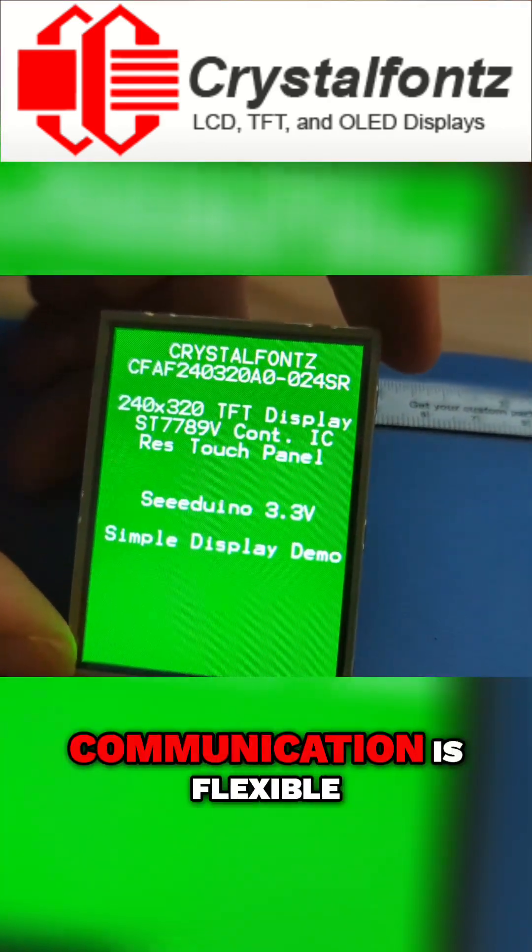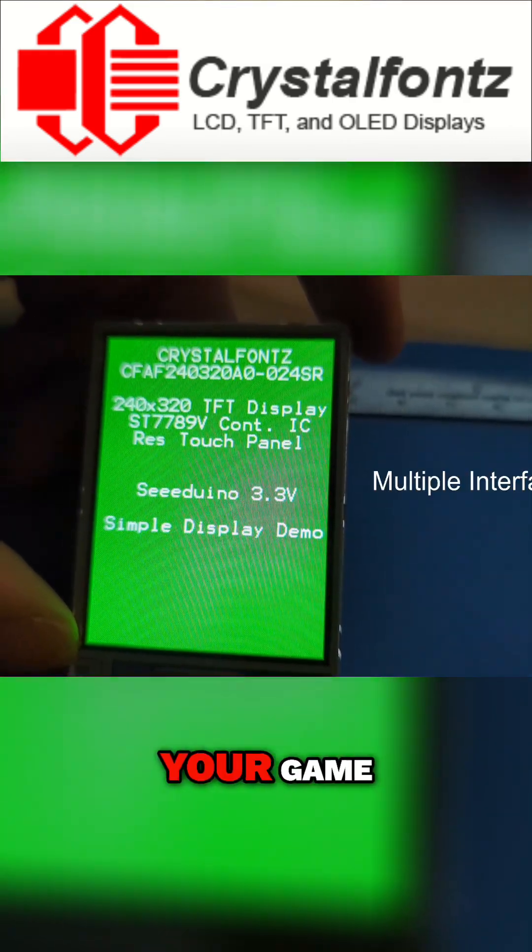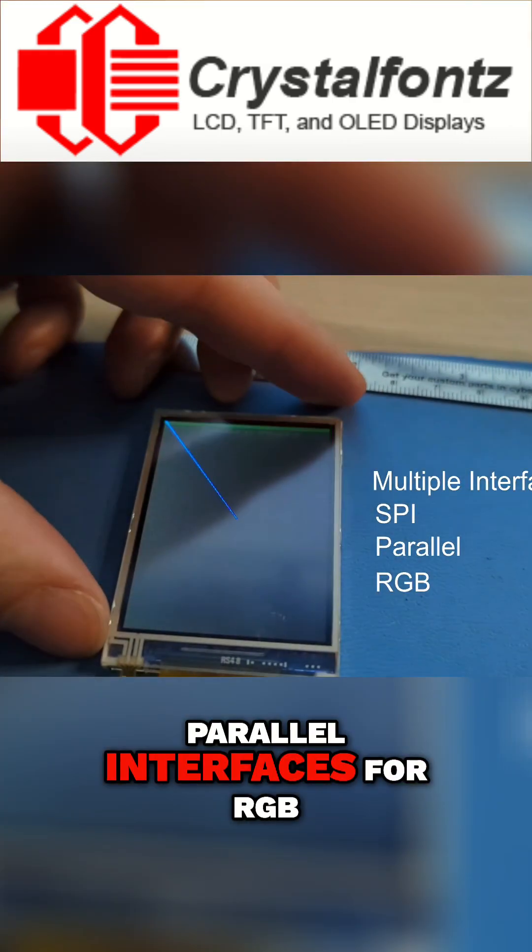And here's the best part — communication is flexible. Communicate via SPI for ease, or if speed is your game, utilize one of the parallel interfaces or RGB.